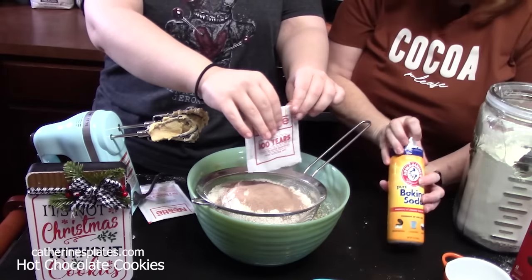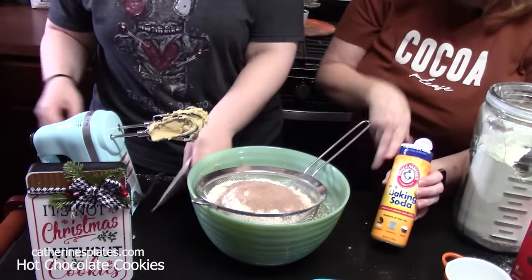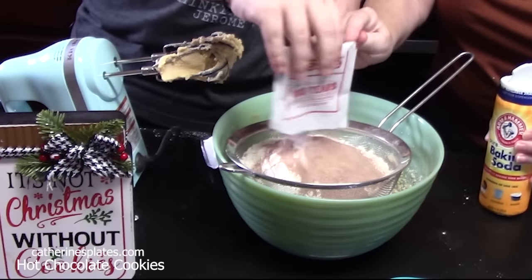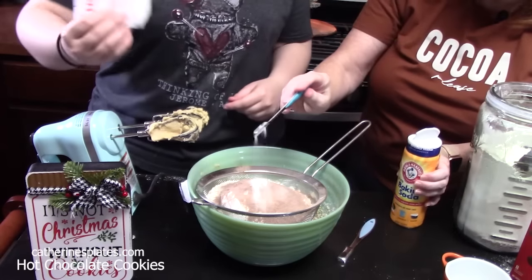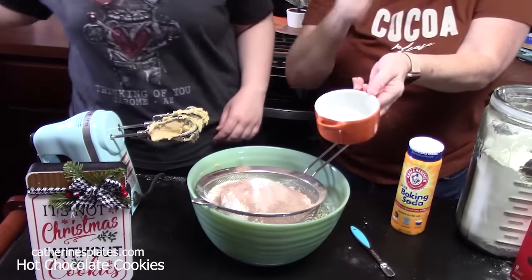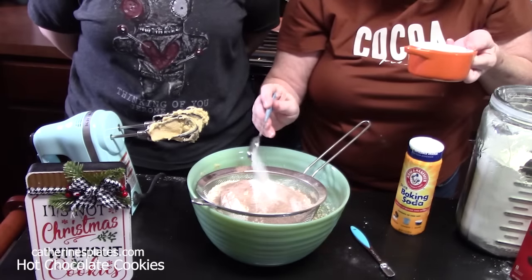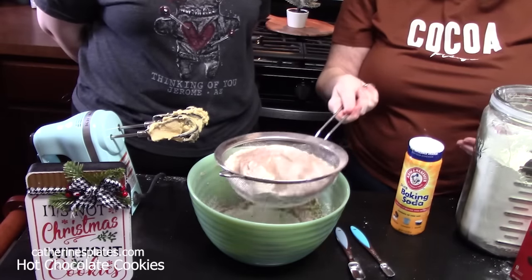Then I'm going to add one and a quarter teaspoons of baking soda — that's one and a quarter. And then we're going to measure out one and a quarter teaspoons of salt. We're just going to pick that up and sift it all in.